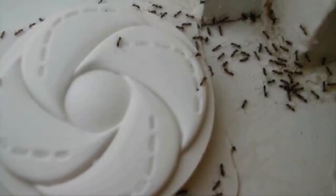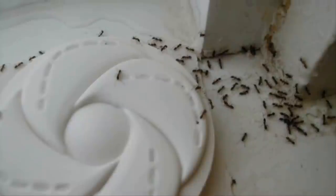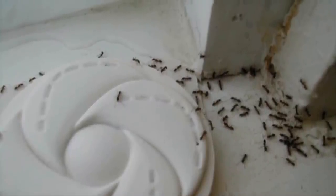Next, identify where ants are congregating in your home. You'll likely see them most on the floor in the corners of your kitchen. These will be the best places to set your DIY traps and catch those ants once and for all.